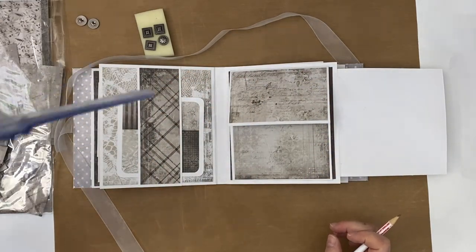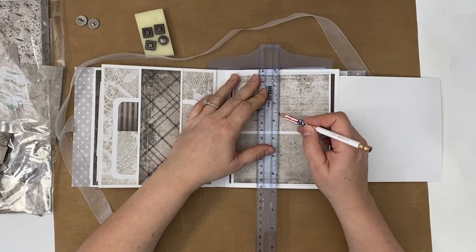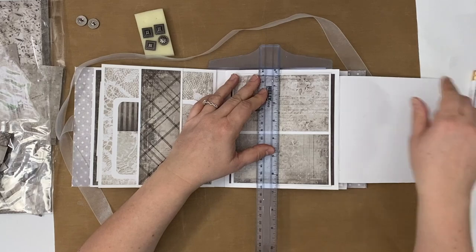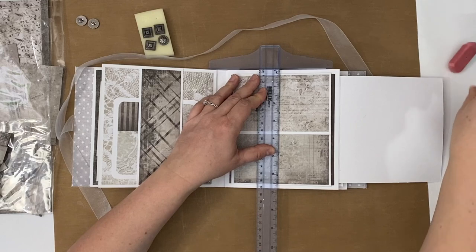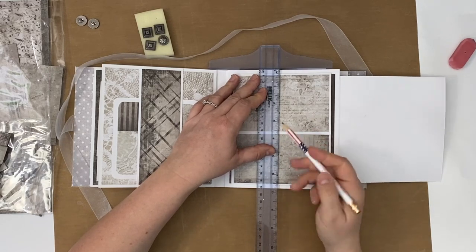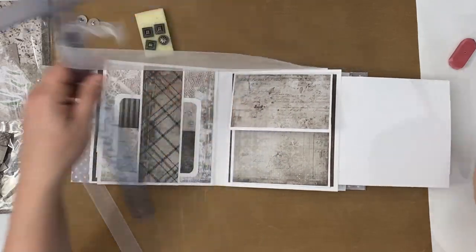Before we poke these holes, let's make sure that we're going to do this straight. Alright, at least now they're straight.